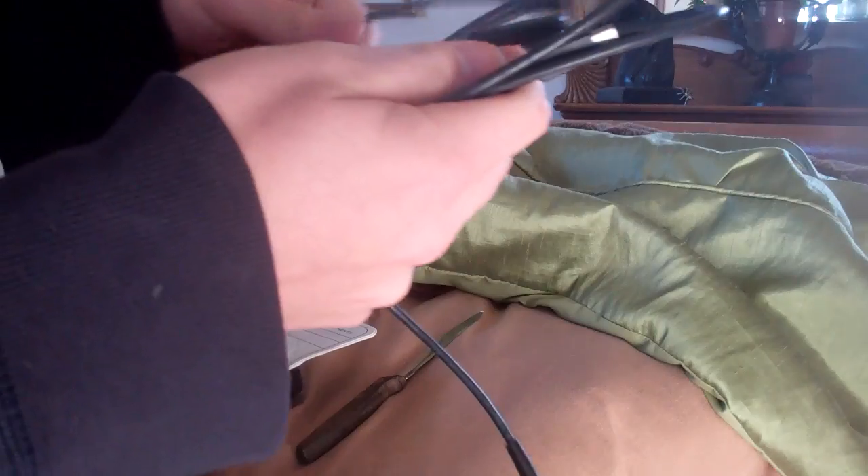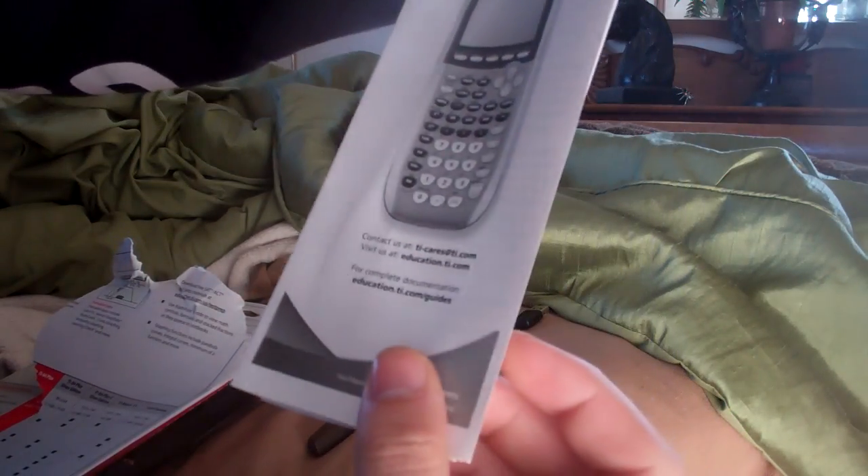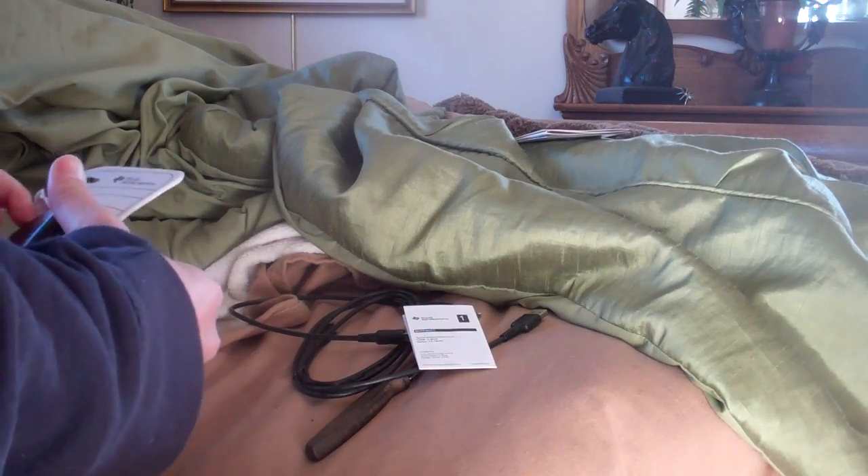First we have some cables, and a little manual. You can get the silver — there's a Plus Silver Edition. I've seen those before. I just got the regular black. And then there's a warranty.